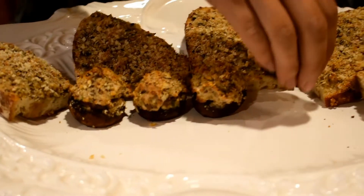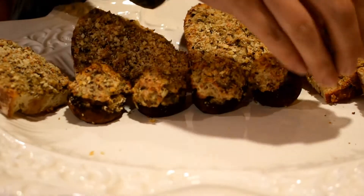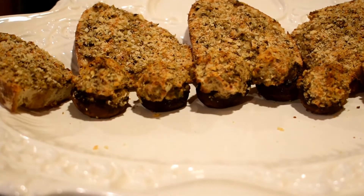Wow! This is a beautiful presentation! This appetizer is really good for Super Bowl.